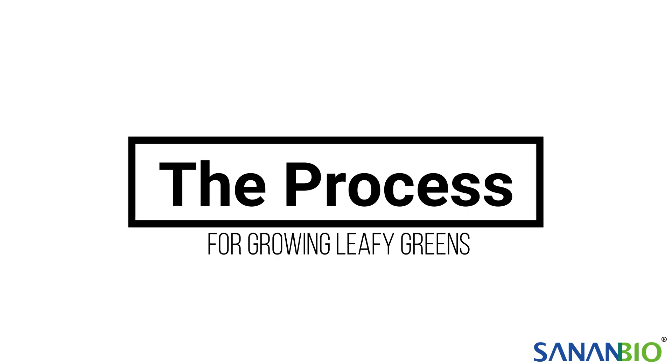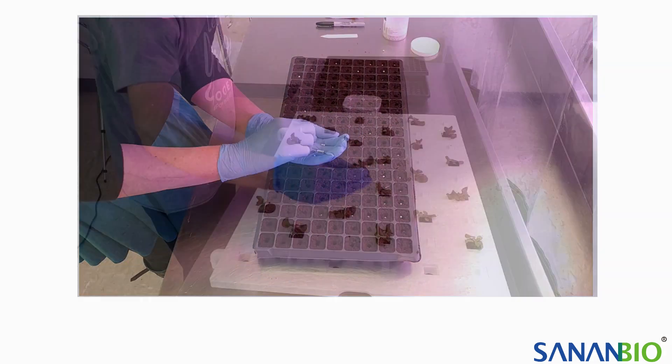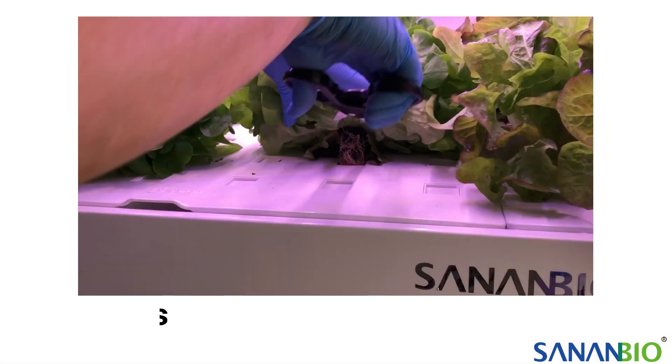The three steps for growing leafy greens are seeding and germination, transplanting younger plants, and harvesting mature crops.